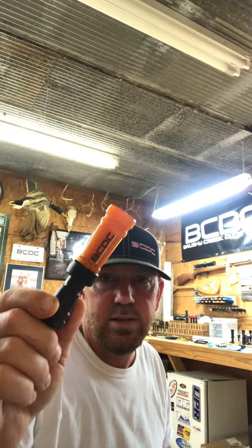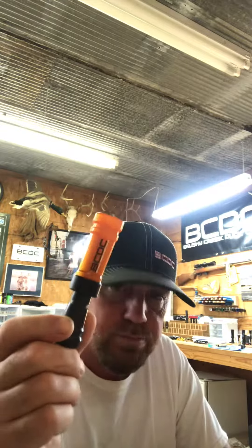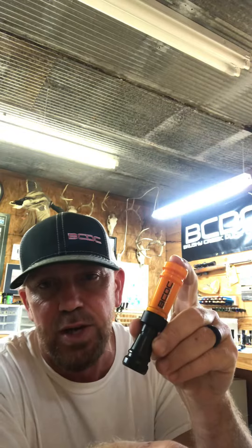That's it. That's the scallywag. Just hit us up — mention me on Facebook or Instagram or look on the website brushcreekduckcalls.com. Thanks for looking.